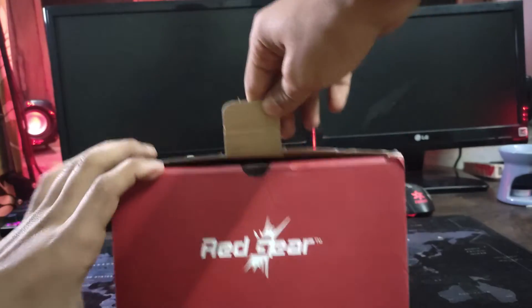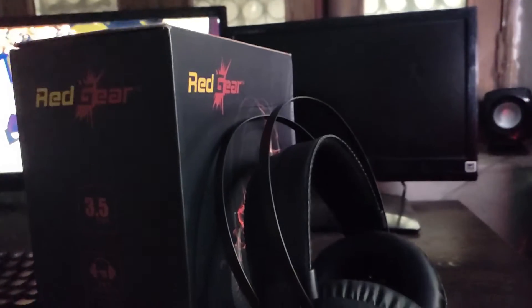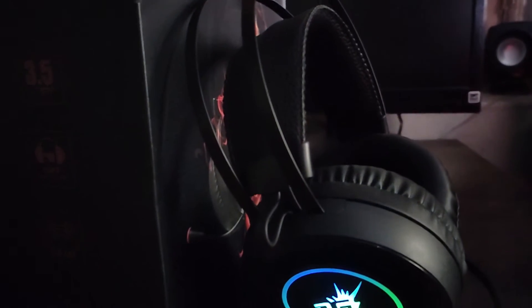Let's do a quick unboxing. The unboxing experience is very decent.